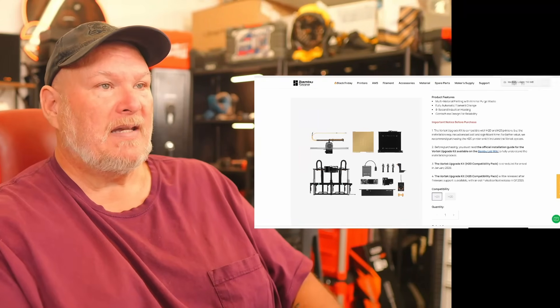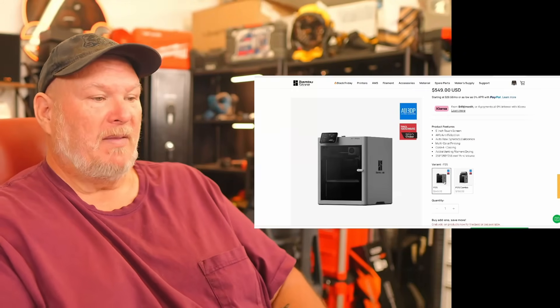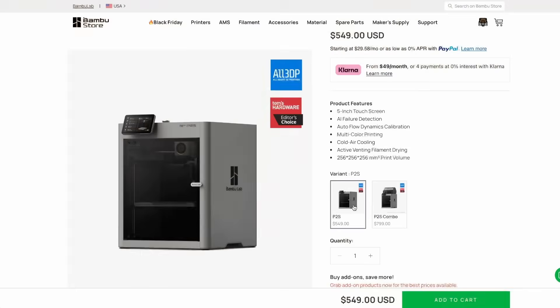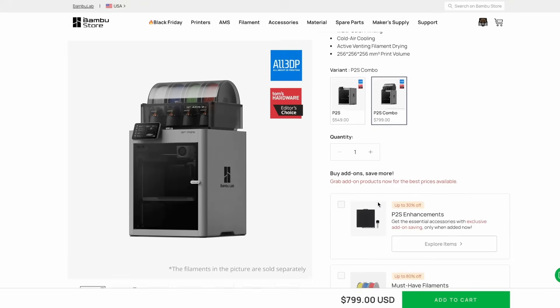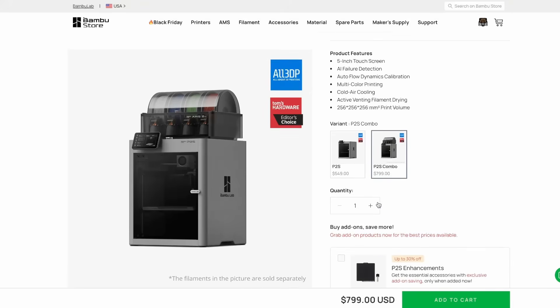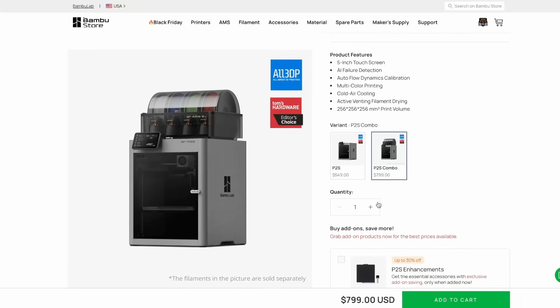The P2S is available right now — you can buy it right now. You can get the basic for $549 for just the standalone unit. With the AMS, you're looking at $800, and it ships right now, it is ready to go. Links down below.